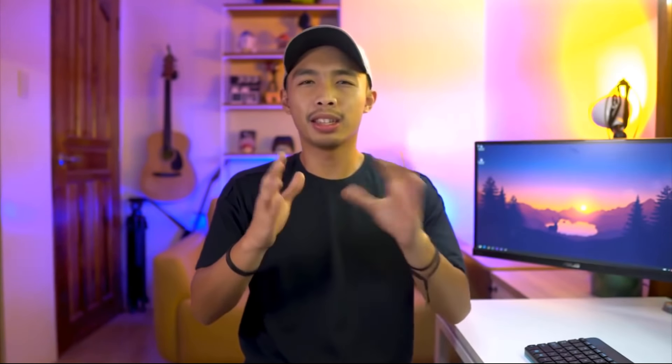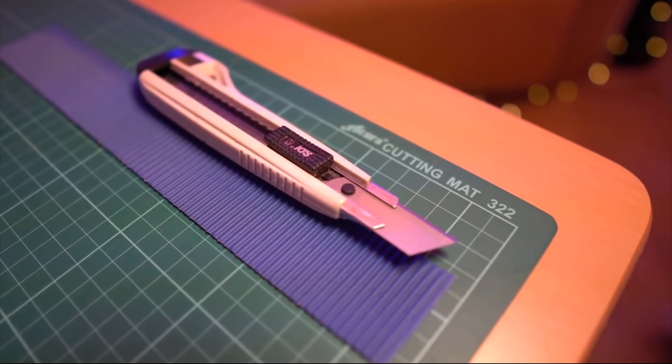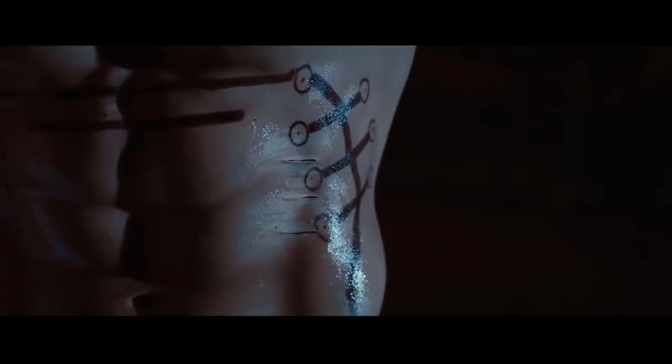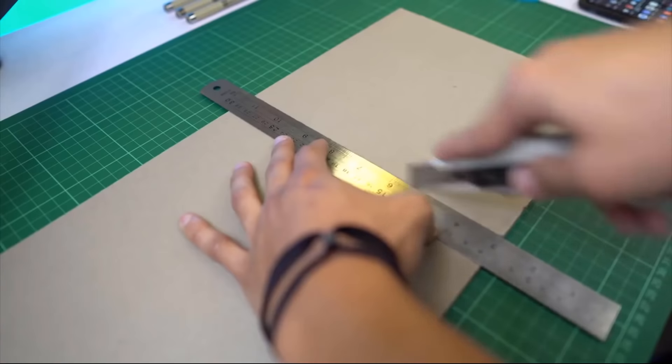Lastly, replace the blades as often as possible. As soon as you see the blades dull, replace them immediately. Now, this is the most important tool you guys need to buy — it's called the self-healing cutting mat. It's basically like Wolverine or Deadpool in the sense that no matter how much you cut it, it will heal itself. This is super important because you need a solid, even backing when cutting detailed parts of the model, and you don't want to mess up your drafting table by cutting all over it.